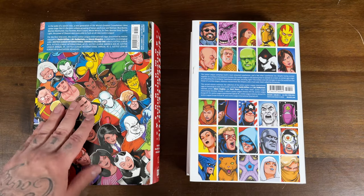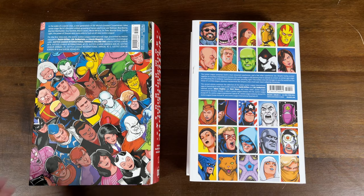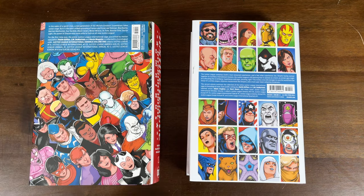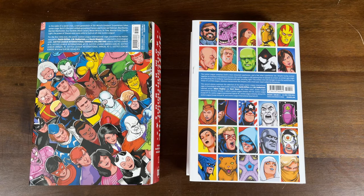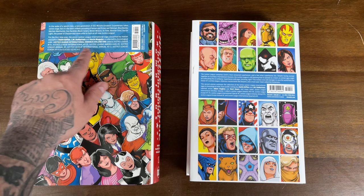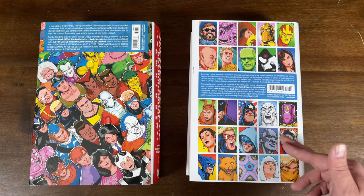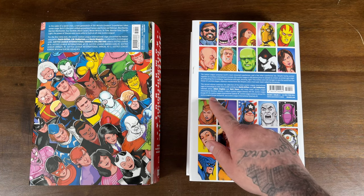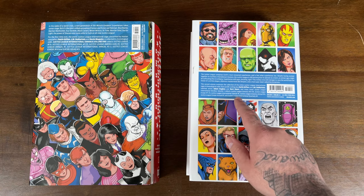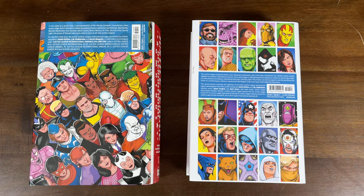Both have wraparound dust jackets where you can see the artwork continues on the back. Similar to the Bronze Age, Volume 1 was $100 and Volume 2 is $125. This collects Justice League 1 through 6, Justice League International 7 through 25, Justice League America 26 through 30, Annual 1, Justice League International Annuals 2 and 3, Justice League Europe 1 through 6, and Suicide Squad 13. Volume 2 collects Justice League America 31 through 50, Justice League Europe 7 through 25, Justice League International Special 1, Annual 4, Justice League Europe Annual 1, and Justice League International Quarterly number 1.